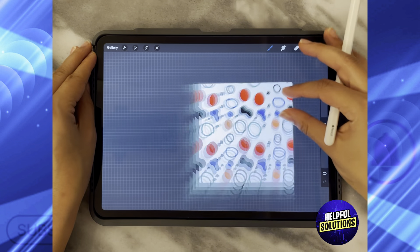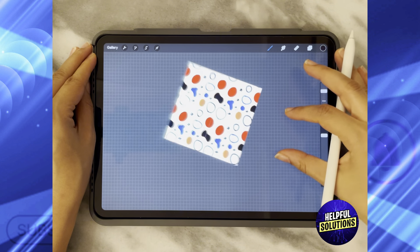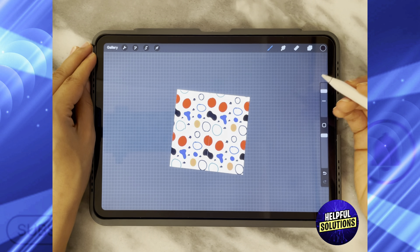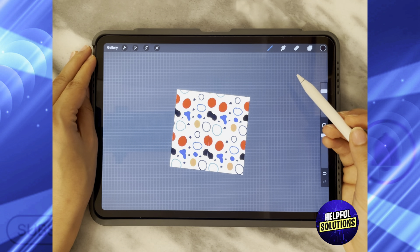And there you have it — this is a seamless pattern that you can use for whatever design you want. You can make it much more complicated with better designs as you practice in Procreate.